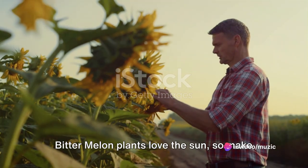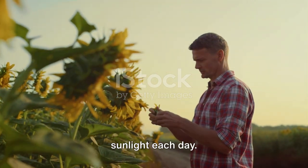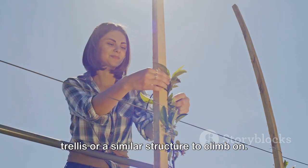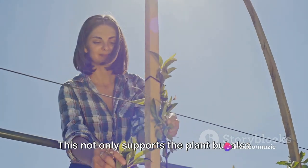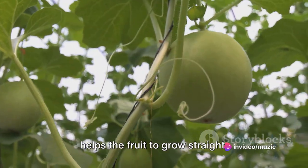Bitter melon plants love the sun, so make sure your plants get at least 6 hours of sunlight each day. As the plants grow, they will need a trellis or a similar structure to climb on. This not only supports the plant, but also helps the fruit to grow straight.